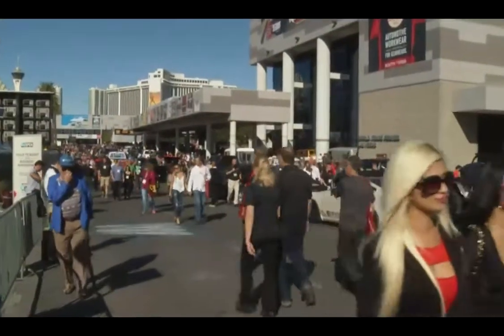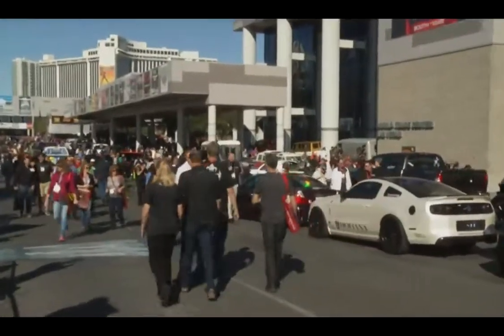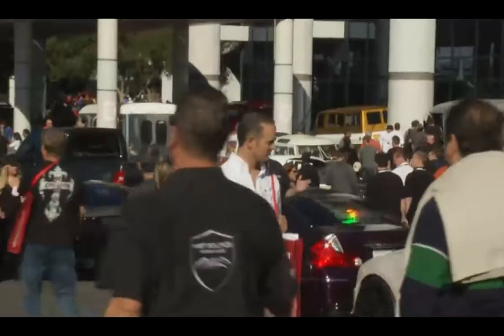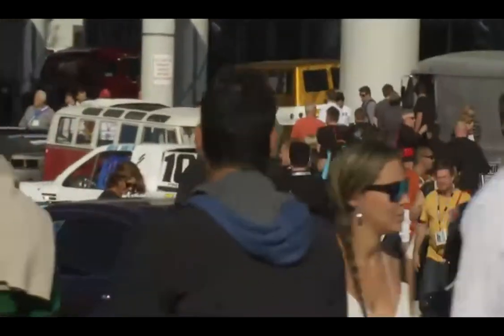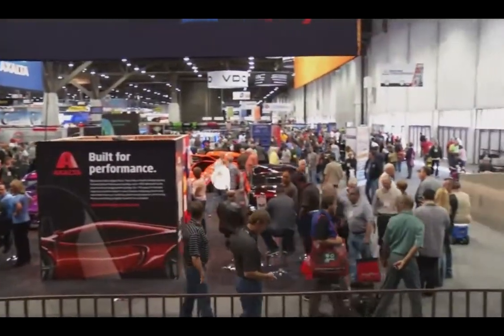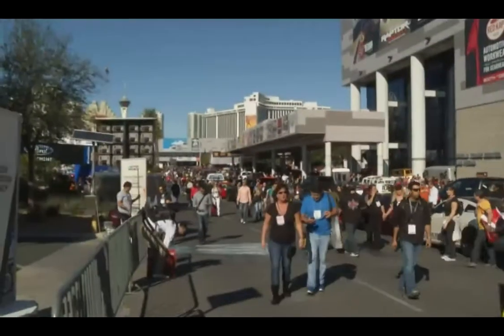Hey, welcome to another edition of Motorhead Garage, and folks, this is a special edition because we're taking you to the 2013 SEMA show. Right here is my ticket to the show, but you may not have one — but you've got one with us because we're going to take you to the show this year. You may wonder where Sam is. Well, he's back at the garage installing some new equipment, so he'll be around later on, but I won the bet, so I get to come to the show, and I'm taking you with me, so stick around.